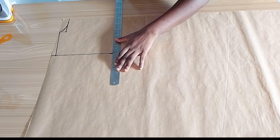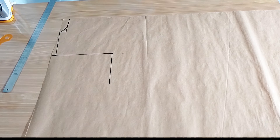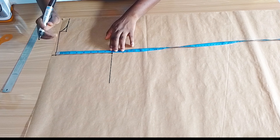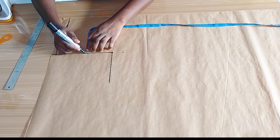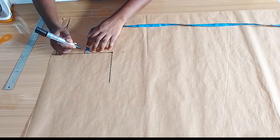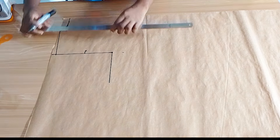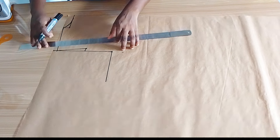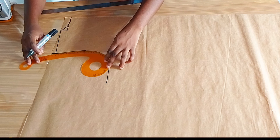Next I'm extending the armhole line. Then I'm going to measure to get the midpoint and then go in by half inch. I'm going to connect the midpoint back to the shoulder line, and then using my armhole curve I will curve the rest of my armhole.